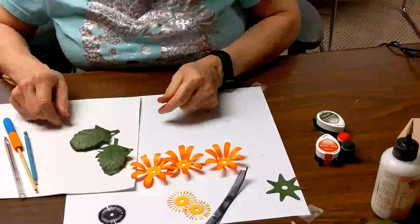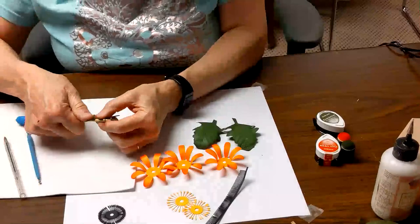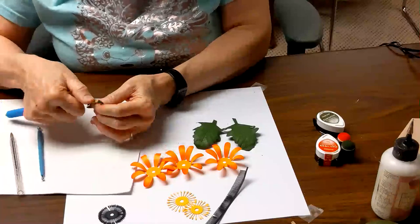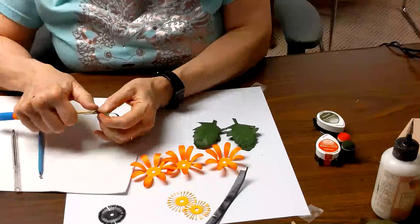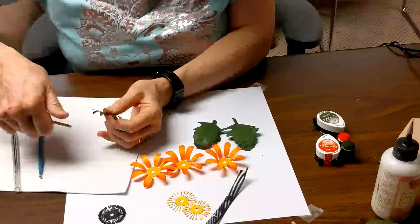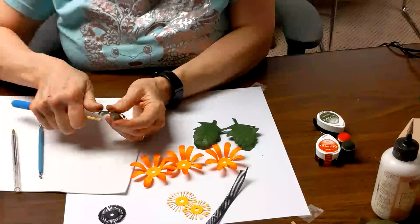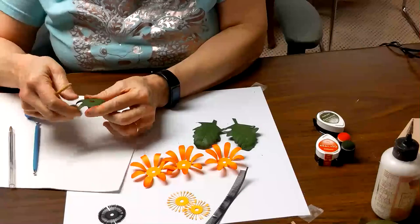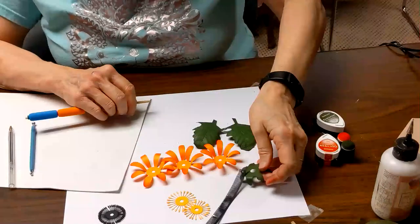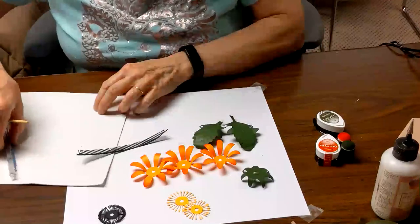Now we've got our two leaves done. With the sepal we're just going to curl these pieces down. We designed this flower using Inkscape, and by using a couple of techniques in Inkscape it's pretty easy to design flowers. If you haven't learned it yet and are up for a little challenge, I recommend Inkscape highly for doing your own designs. Illustrator is wonderful but it costs an awful lot of money.